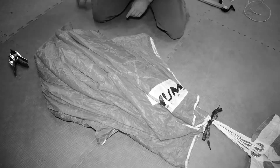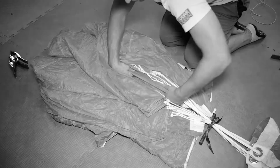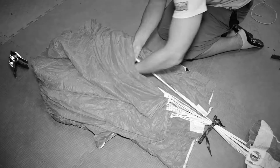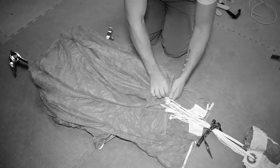We continue by flaking the canopy, folding the nose, splitting the tail, stowing the slider, and dressing the canopy. We also showed you how to perform the reduction folds, which brings us to our next step in the packing process.